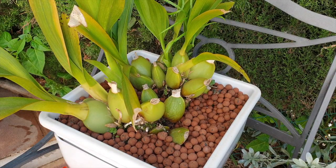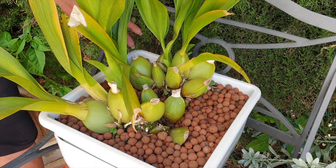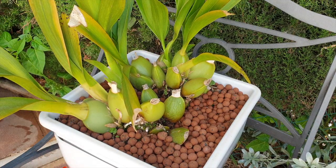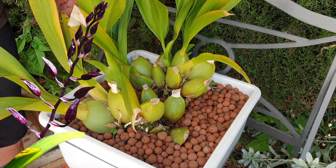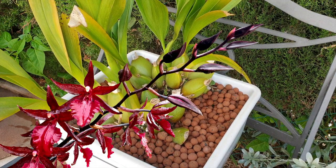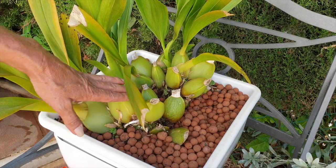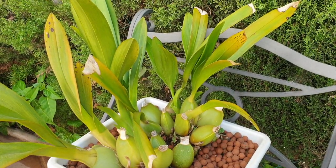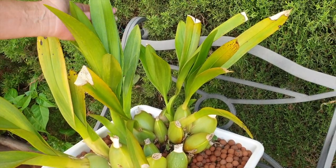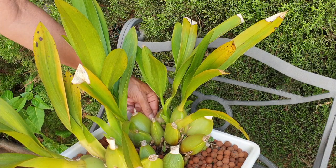Beautiful orchid — love her. Never expected her to grow this big, though. If you're into big oncidiums, get yourself a Masai Red. The blooms are absolutely stunning and the spikes themselves are something to behold, but know that you need a lot of space for it. That's the reason why she lives outside all year round. I never anticipated pseudobulbs the size of a big peach. And there's nothing I can say bad about this orchid, especially because it tolerates my lowest temperatures of five degrees Celsius so far.